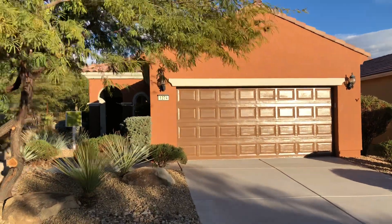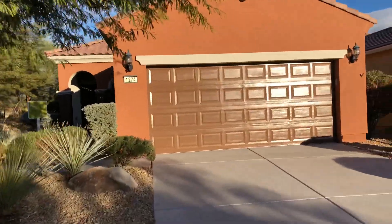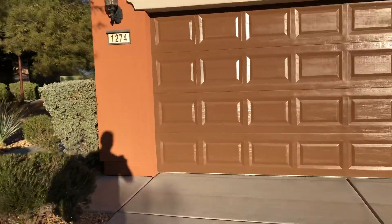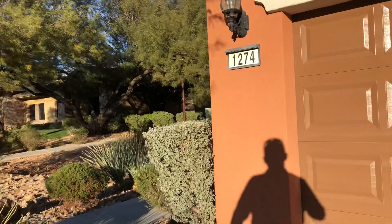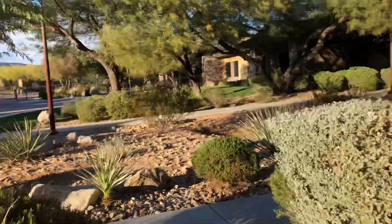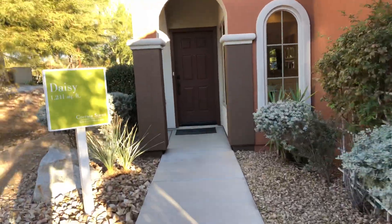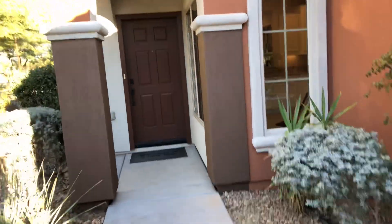This is the Daisy floor plan here in Sun City Mesquite by Del Webb. This is our smallest floor plan that we offer. It's a two-bedroom, two-bath, with a great little entryway here.